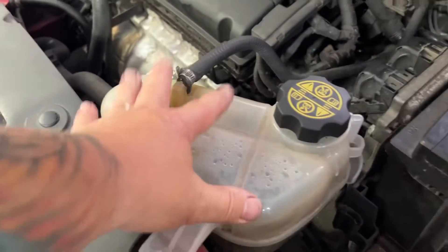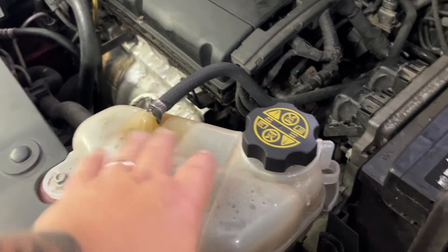Chevy Sonics and Cruises have an open radiator system that allows air in and air out, so there's no burping when you go to fill the radiator up. We're going to go over the technique required and set up by the factory. If you're not used to this kind of system it may be a little different than anything you've ever done before.